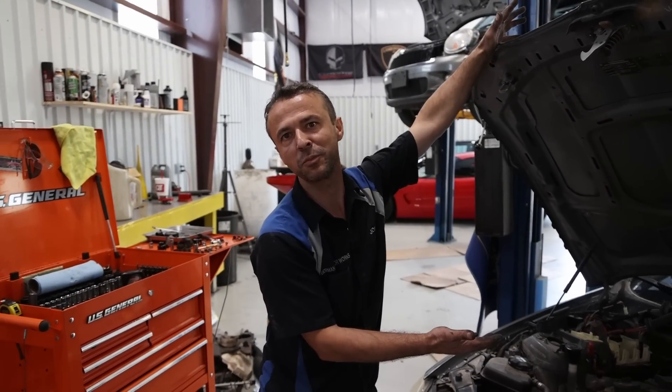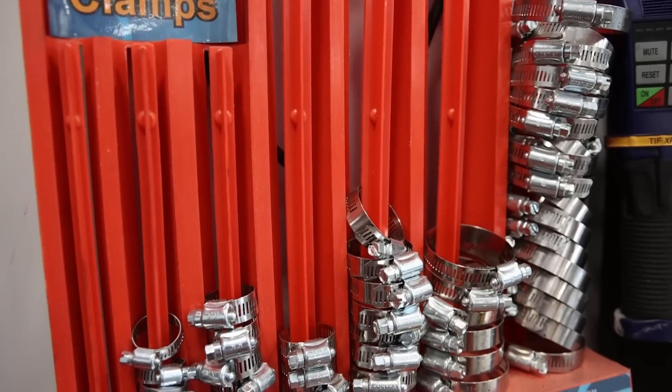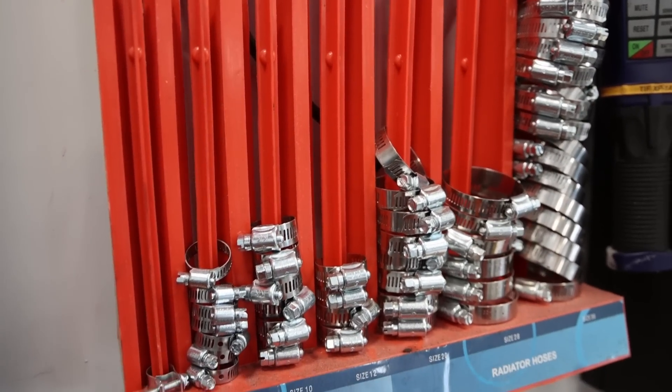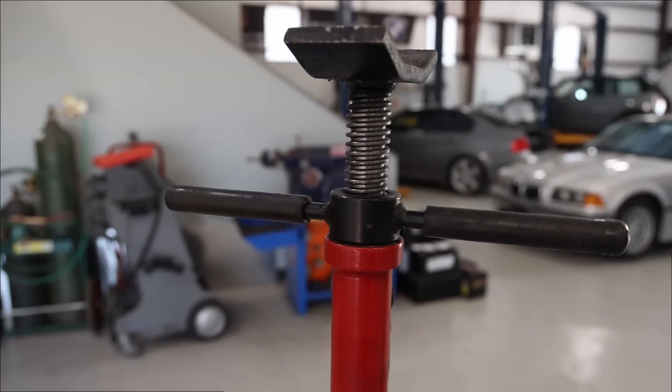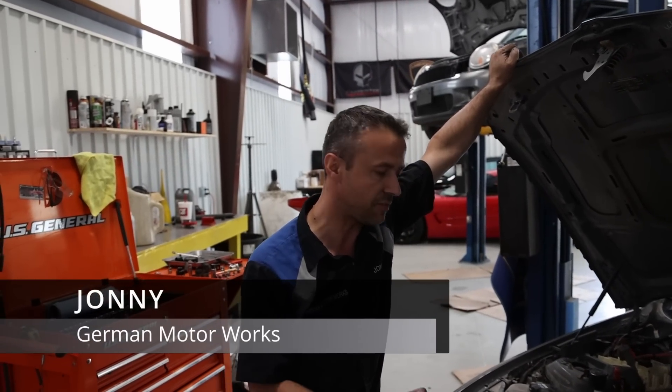I just bought a hooptie — well, it's not a hooptie, it's a great car. It's a 2011 335i with an N55 engine.